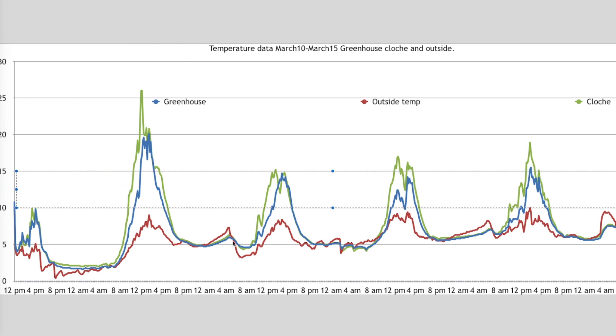For a short period — from about 1 in the morning until 5 in the morning — it was actually warmer outside than it was in the cloche or greenhouse. The reason for this is that it's dark with no solar energy, and the outside temperature increased because of a warm wind coming through, then ironically it plummeted cold again. The next day we get a similar pattern — both greenhouse and cloche at similar temperatures, with the cloche outperforming the greenhouse again on the second day and again on the fourth day.